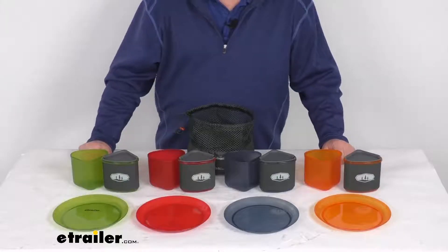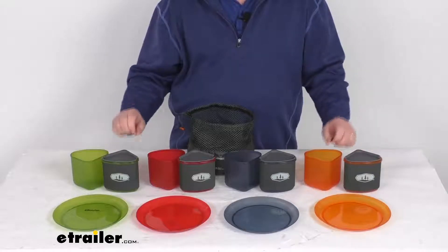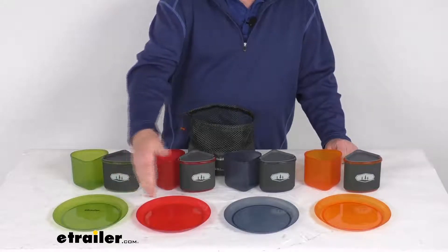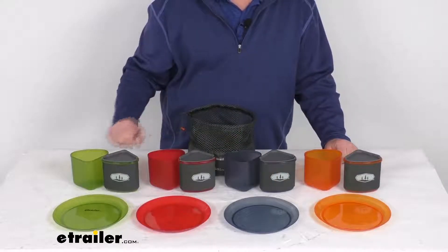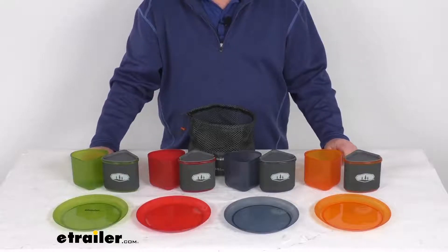Hello everybody, this is Jeff at eTrailer.com. Today we're going to take a look at this GSI Outdoors four-person Infinity Compact Table Set. This is a four-person table set that will let you enjoy delicious meals and refreshments at your campsite with your family and friends.